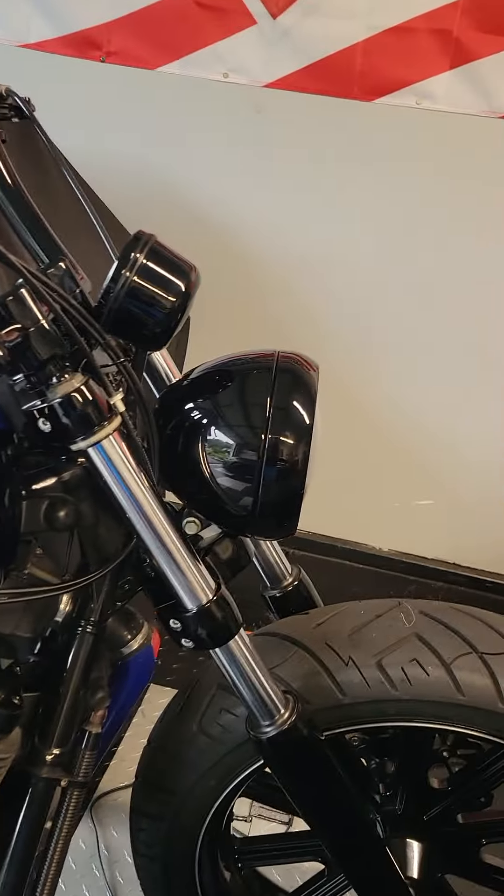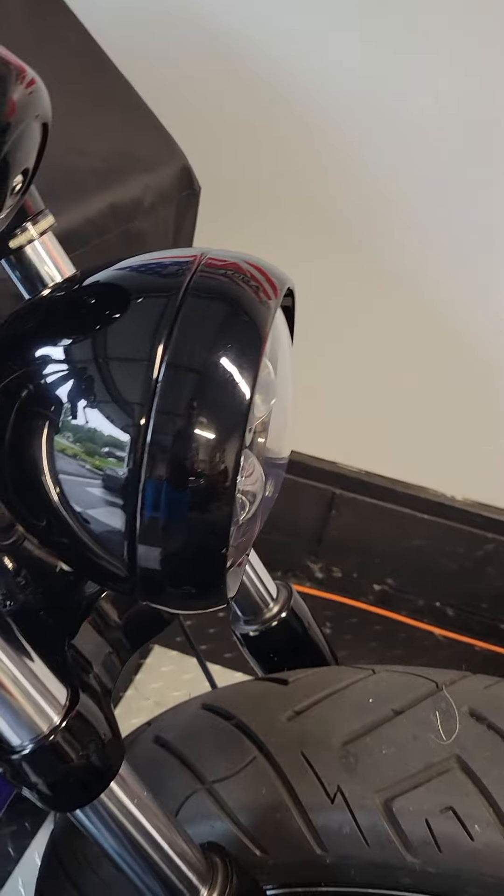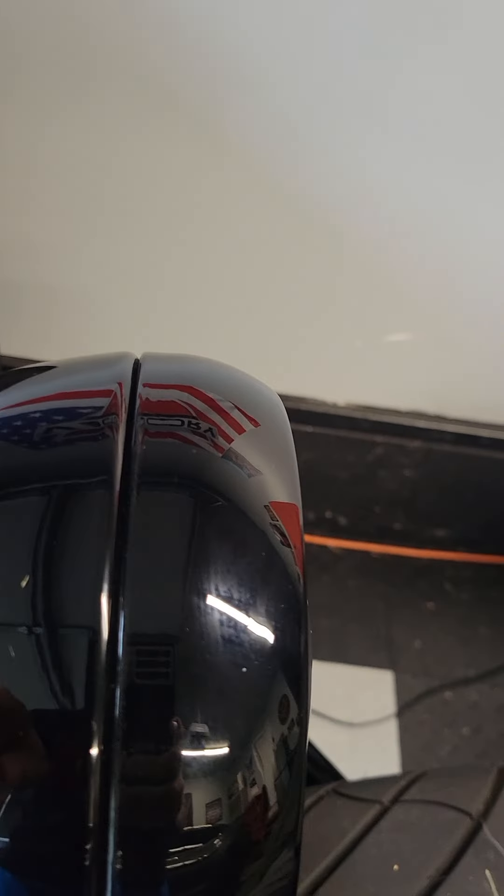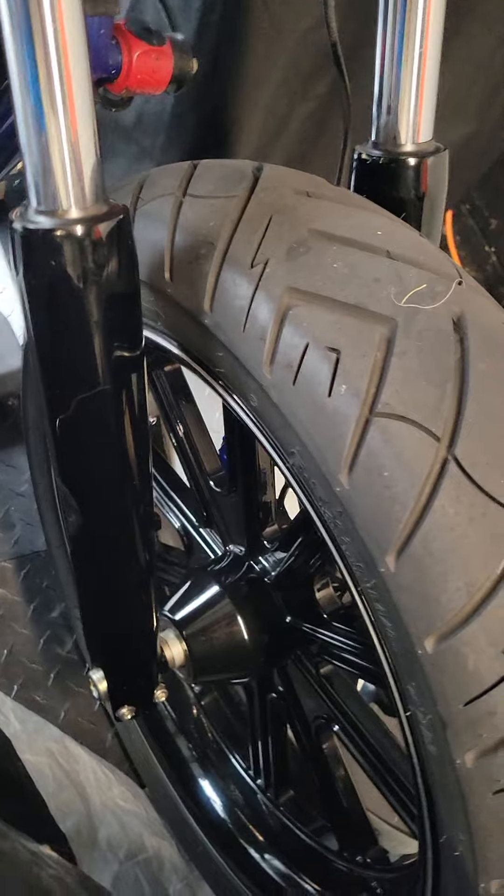The guy is supposed to be here in like 20 minutes, so I just want to shoot a video of this bike — just a reflection, no scratches or nothing up here. That way you know what condition it was in when it left my hands.